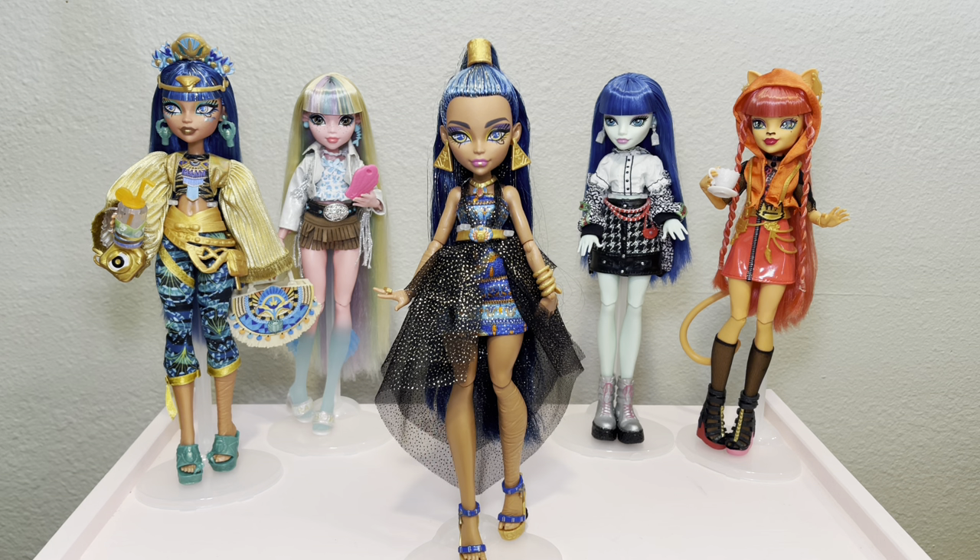Hi there! My name is Eli and welcome back to my channel Draculijah. In today's video I am finally going to be doing a tutorial on how to give your dolls bangs.